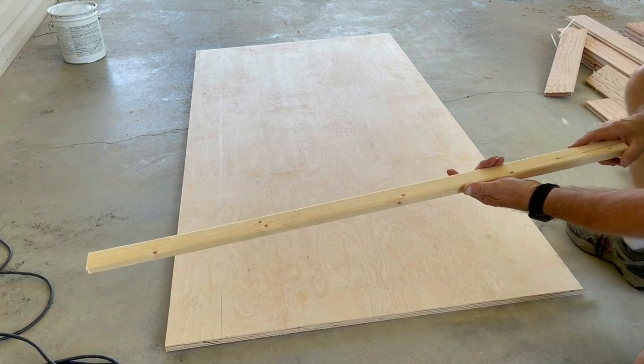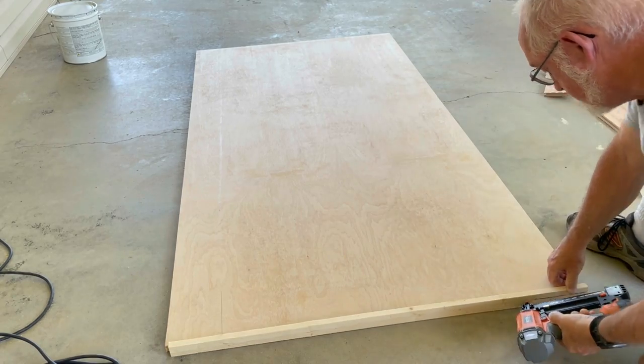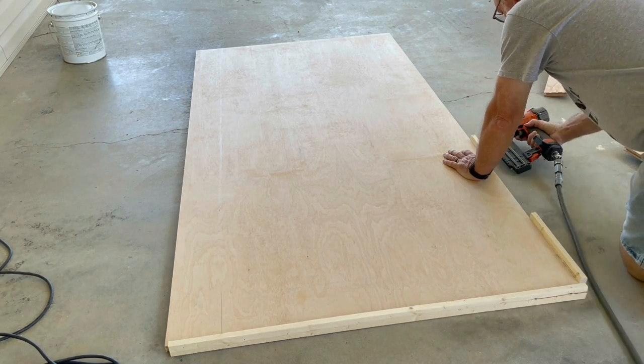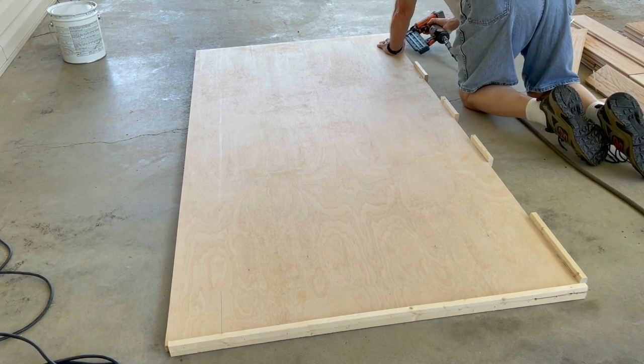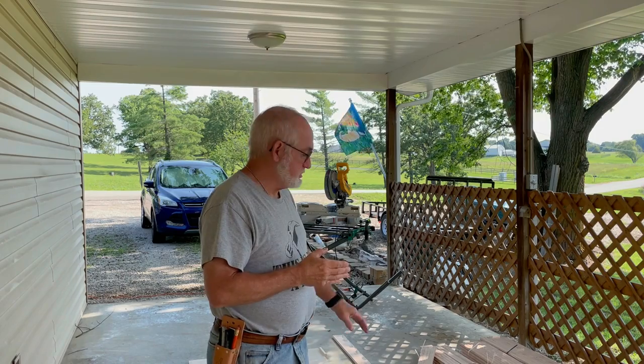Next I have some furring strips. I'm going to nail them alongside here to have something to butt up against. What I'm going to do next is spread glue — it's a urethane wood glue adhesive. I'm going to spread that over half of the plywood at a time and then start installing the boards. All the boards will be cut about an eighth inch larger than the plywood so I can trim it down after it's done. I put a board on the end to butt up against so it's all flush.